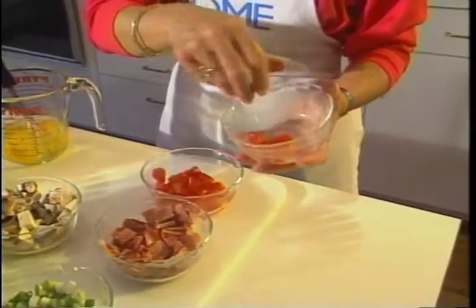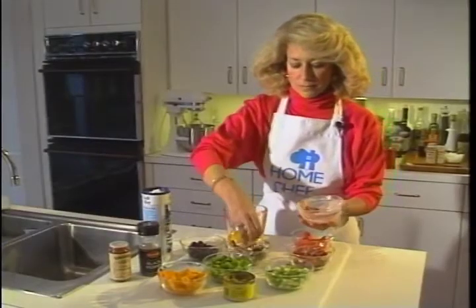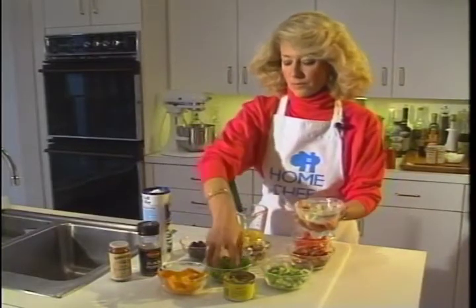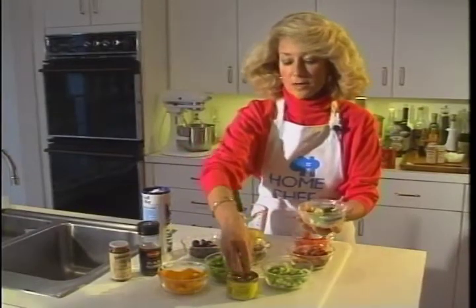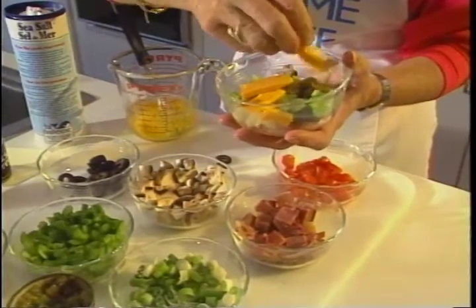Some tomatoes — I always have ham this time of year — mushrooms, green onions, green peppers, black olives, and some green chilies. Or you could use jalapeños if you really want it spicy, but end up with the last layer being cheese.